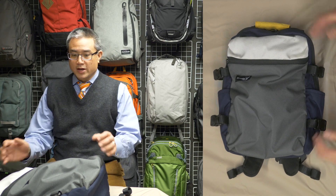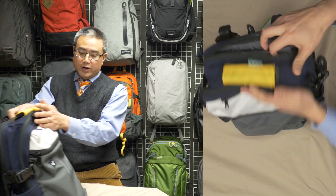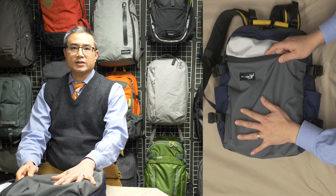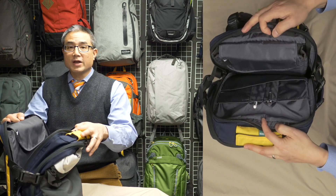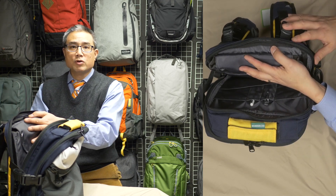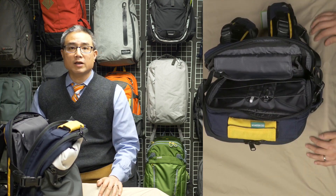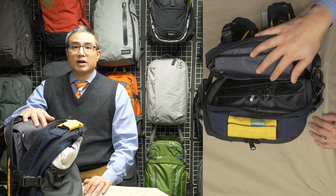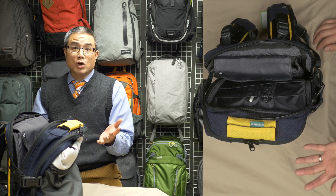Starting with internal organization: I found myself using the organizer panel inside the tech compartment much more than the one in the front of the bag. In the past I always talked about quick access to pens, pencils, and your phone, but I found it's just as quick to peel down this area. When I get to the office or classroom, I'm pulling out my computer and iPad and grabbing my Apple Pencil at the same time anyway. Green Room 136 provides an organizer panel in both areas, so whichever you prefer is available.